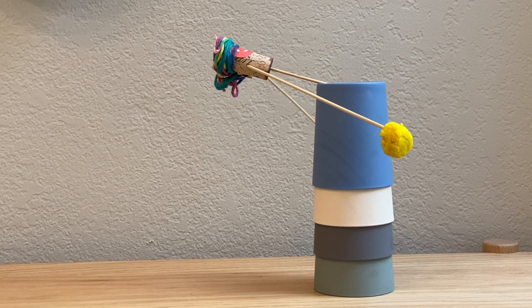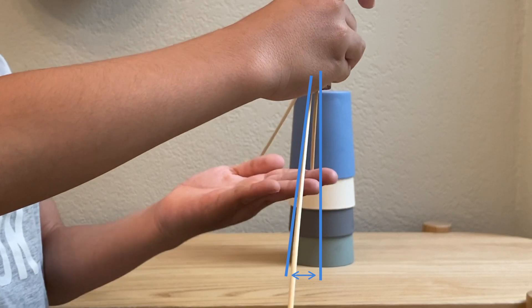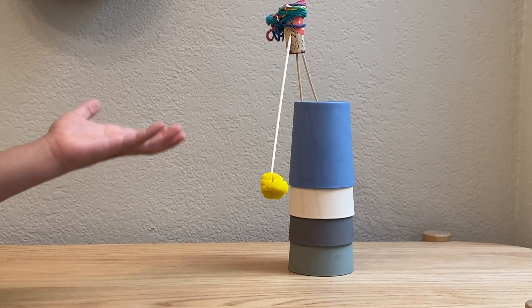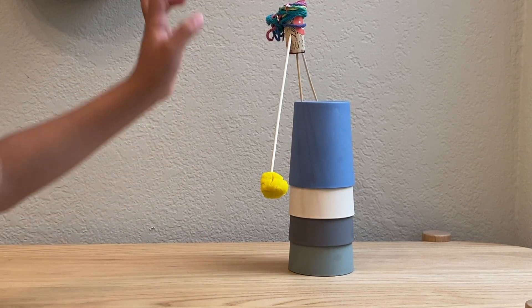Now, let's fix some problems. As you can see, our cork balancer is tilting backwards. This is because the balls are behind the toothpick. We can fix it by aligning the arms with the toothpick. Now that the arms are aligned, it stands straight so you don't have to worry about it falling down.